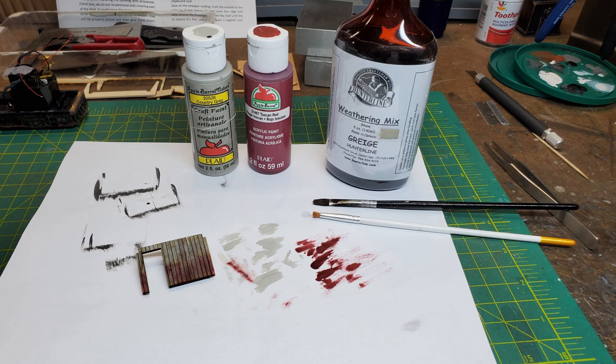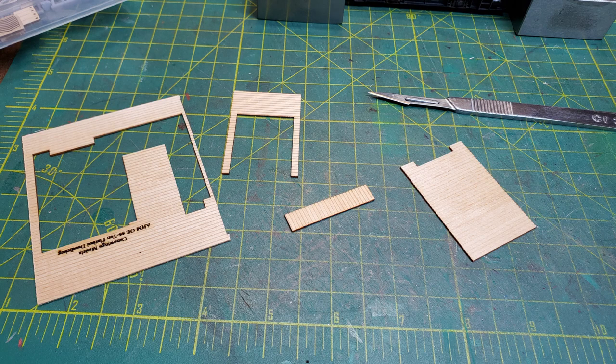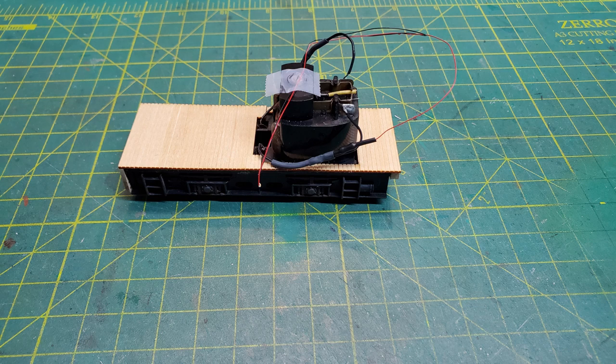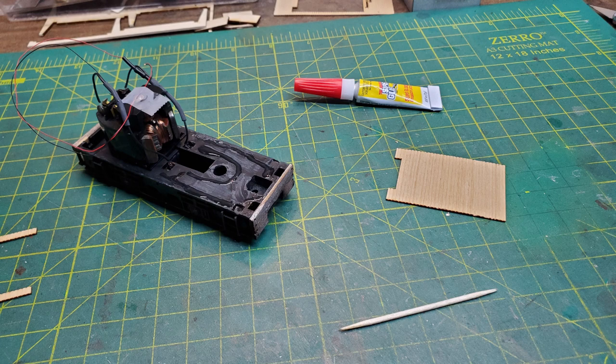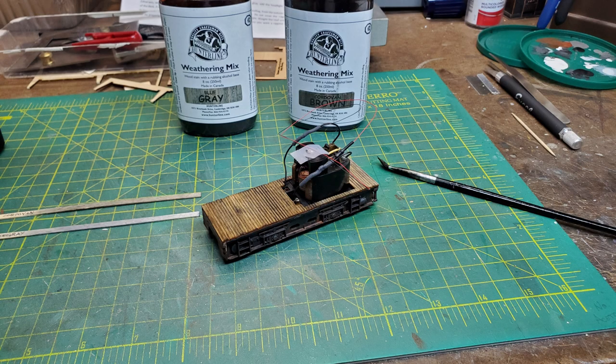I liked the way the test piece looked, but I still had the main walls to paint. Then I moved on to the decking that was going to be glued onto the chassis. I went over it, did some distressing, and test fit it to see how it would fit. Then I went ahead and glued it on. After the glue was dry, I picked a couple of stain colors for the decking — two shades to start with — knowing it would have other colors eventually.